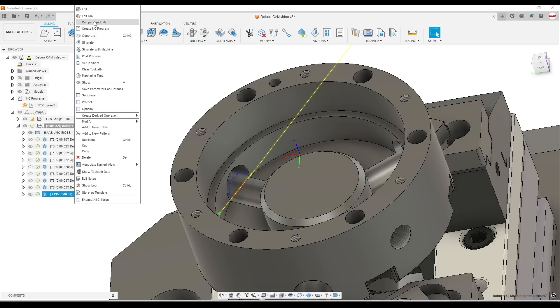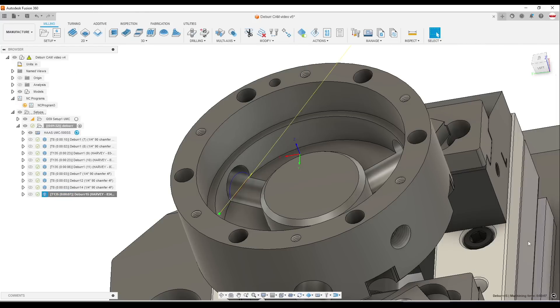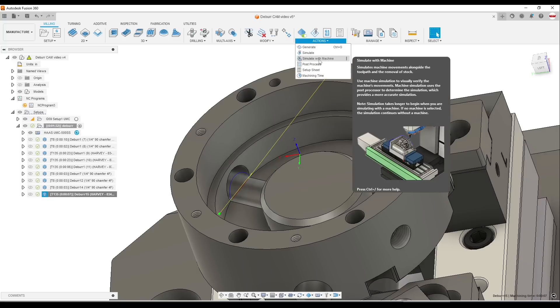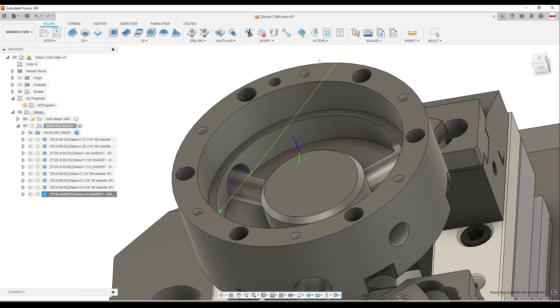Now I can go back and edit it. Before we edit it, let's take a quick look and go ahead and simulate with the machine. This works because we've got the Haas UMC 500 as the machine config, which is starting to be the gateway to what could be a really cool change in how we think about CAM — probably better suited for another video and a longer discussion about all the potentials of bidirectional communication.